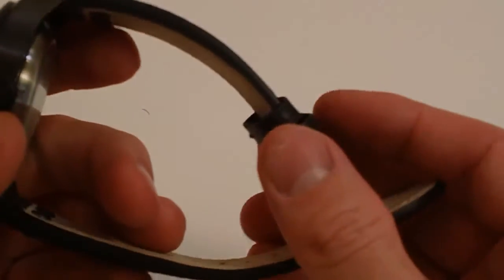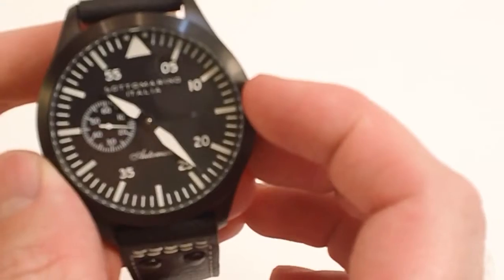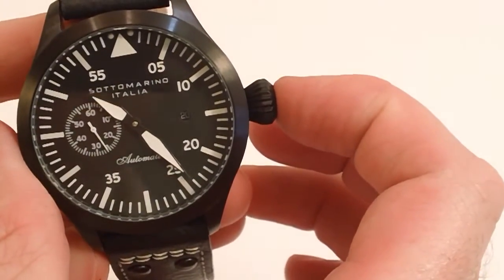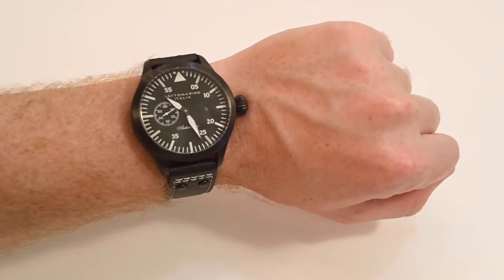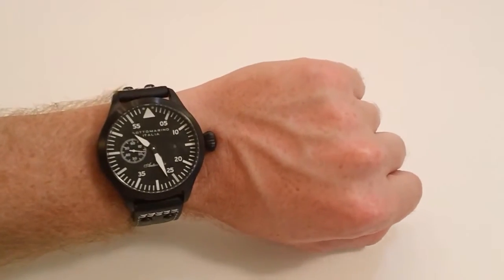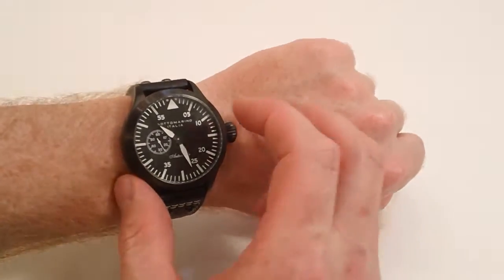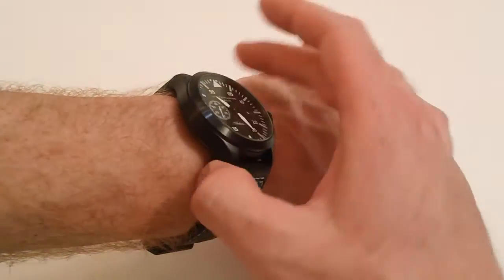This watch has a 45-millimeter case — just the case width is 45 millimeters, which comes out to about 1¾ inches. Including the crown, that is 52 millimeters wide, so nearly two inches with the crown. The thickness is about 14 millimeters, so that's not too thick to fit under a dress shirt.